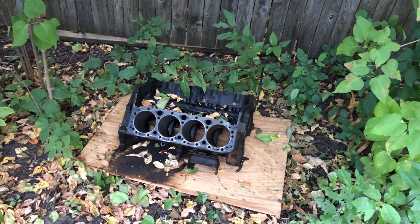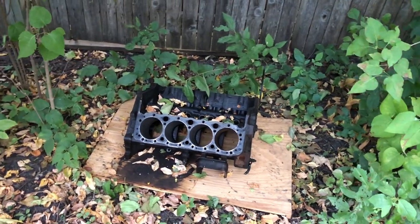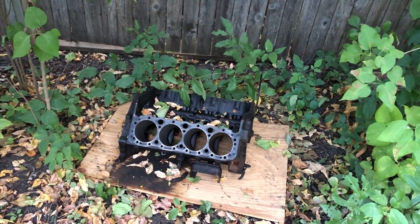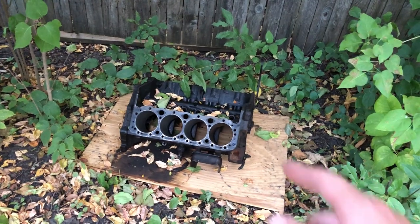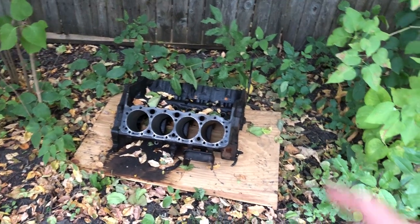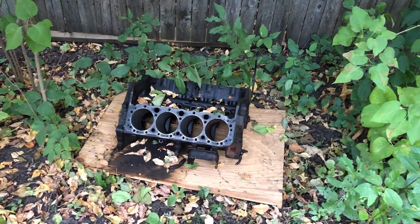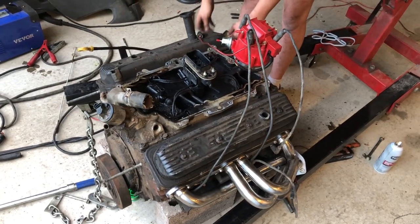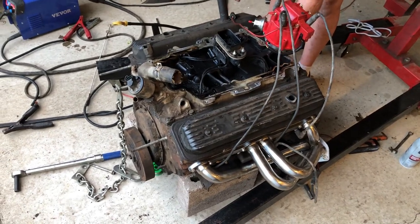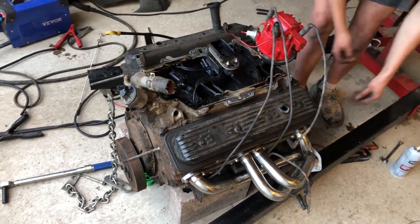This was supposed to go in his truck, but while he was rebuilding it he discovered that the cylinder walls are so bad that he would just need to get another one. So parts of this are going to end up in the actual 350 that's going in, but this block is just sitting here in the bushes. Which brings us to the fourth engine - the second 350 - which is comprised of the second 350 and parts of the first 350.